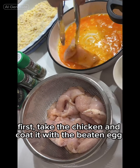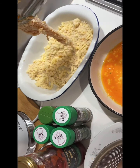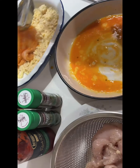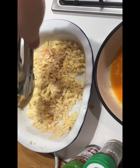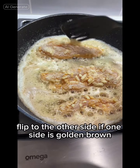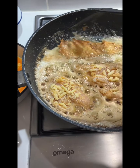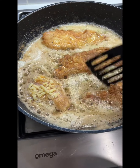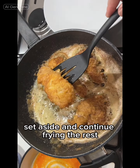Take the chicken and coat it with the beaten egg, and then bread it with the flour and cheese. Do the same thing with the rest. Cook on medium heat. Flip to the other side when one side is golden brown. Set aside and continue frying the rest.